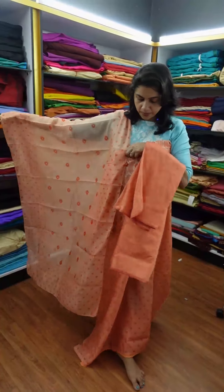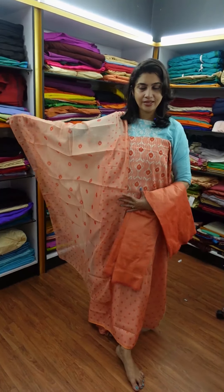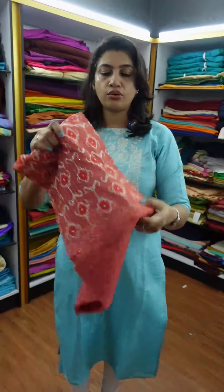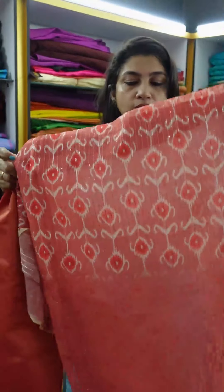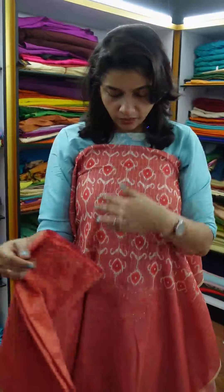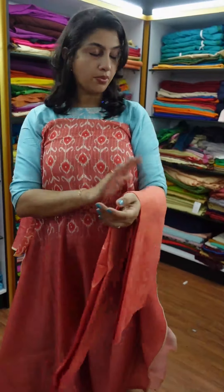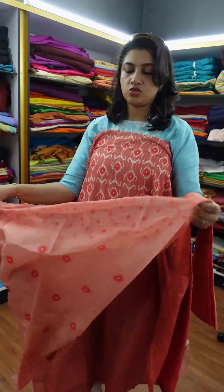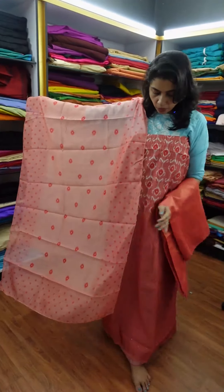This is the top and bottom set. Next color is a red-orange color. This is the top — the front portion — in the sequence weaving design, with top-and-eye finishing in the red-orange color. This is the bottom, and this is the top-and-eye finish.